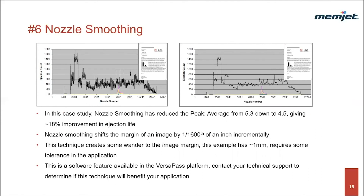Technique number six: nozzle smoothing. In this case study, nozzle smoothing reduced the peak-to-average ratio from 5.3 to 4.5, giving about an 18% improvement in the printhead ejection life. Nozzle smoothing shifts the margin of an image in one-sixteen-hundredth-of-an-inch increments for about 64 steps and then steps back to the original position. This technique creates some wander to the margin of the image — in this case study, the maximum incremental shift of 64 steps was used, equating to a wander of about one millimeter. Utilizing this technique requires some tolerance in the application for margin wander. This is a software feature available in the VersaPass platform, so contact your technical support to determine if this technique will benefit your application.